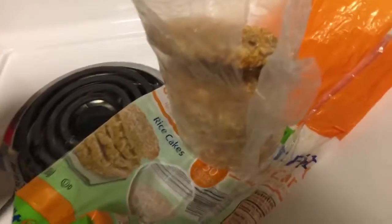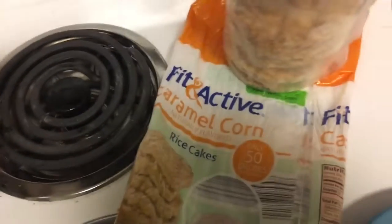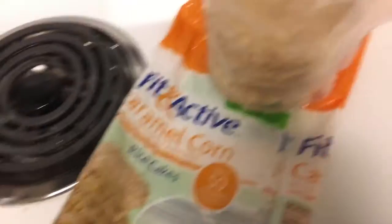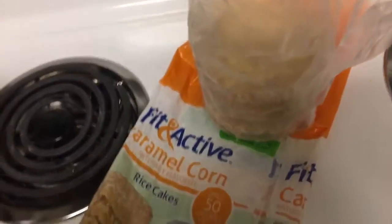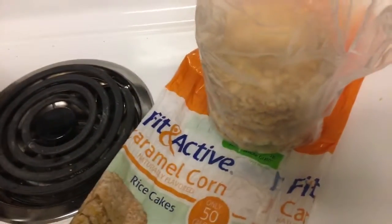Or I guess you could do lunch, dinner, anything — your choice, you do you. Let me show you how to make this. First, I'm sure you can already guess what it is, but I'm going to start with a Fit and Active Caramel Corn Rice Cake. These are from Aldi. Some of this stuff is from Aldi — I'm not the biggest fan, but sometimes they have stuff that I buy.